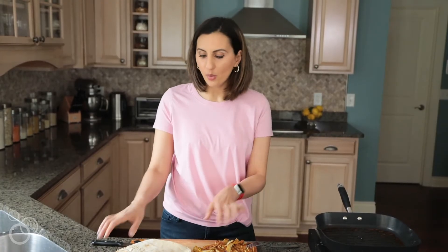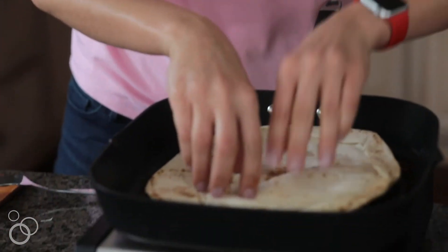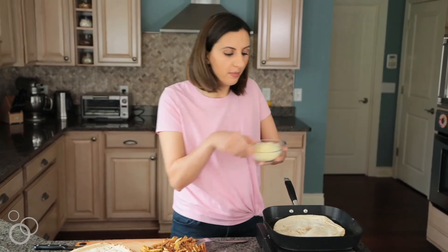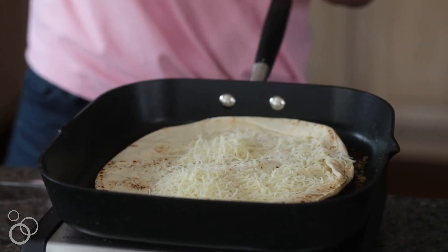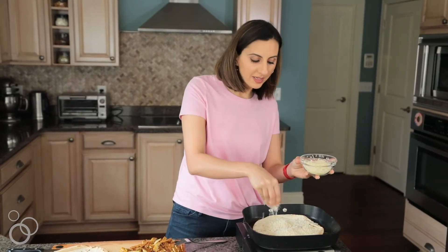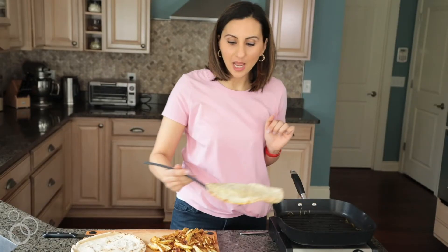Now that we've cut up all the chicken shawarma, I'm going to take a traditional pita bread and put it right on the skillet while it's still nice and hot. We'll place it there and put some cheese on top, so that'll get nice and warm. We just want to keep it on there for a couple of minutes until the cheese is melted and the bread gets a little bit toasted. The cheese is all melted, and now we're going to go ahead and assemble our pizzas.